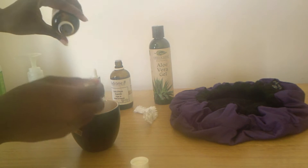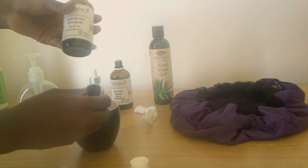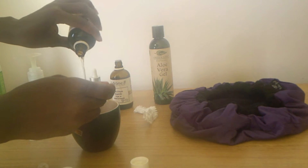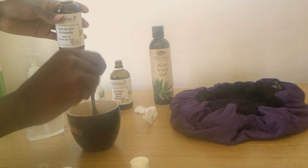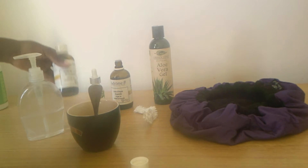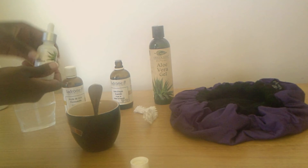To get started, you want to pour one tablespoon of castor oil. It's kind of thick so I'm removing the cap to make it easier to pour. You can see it's really thick oil — just one tablespoon. Make sure you use organic castor oil and put the right thing on your hair.